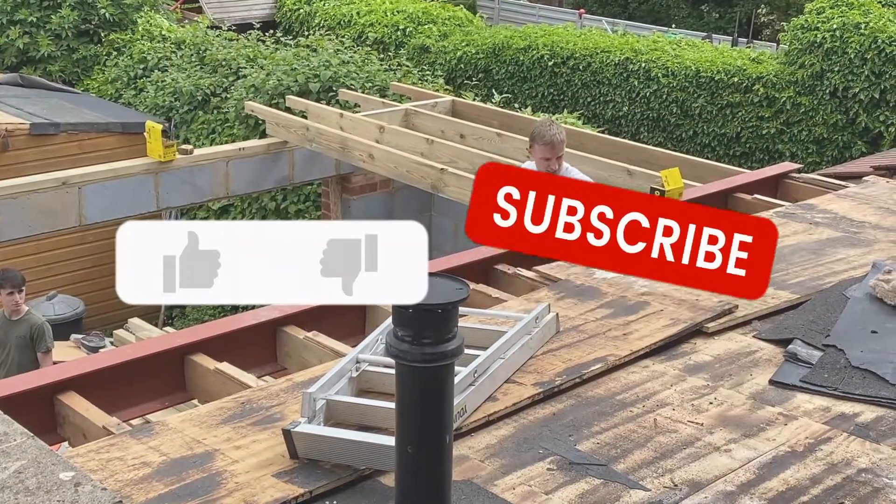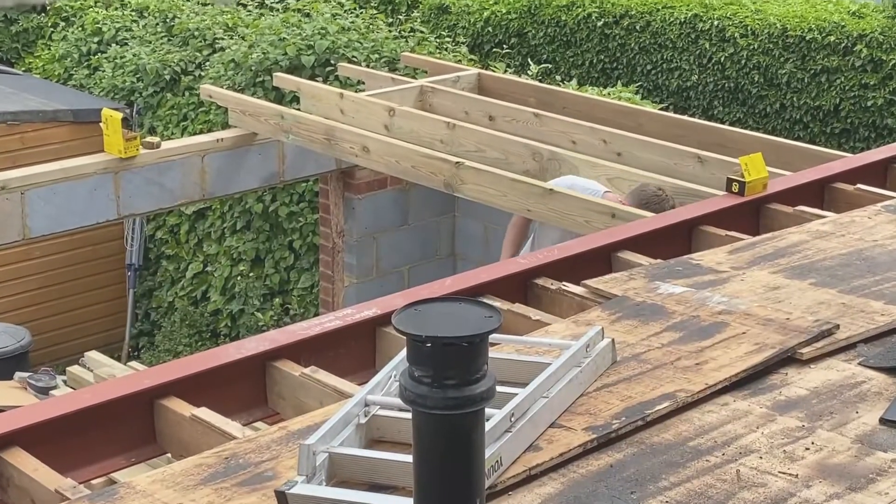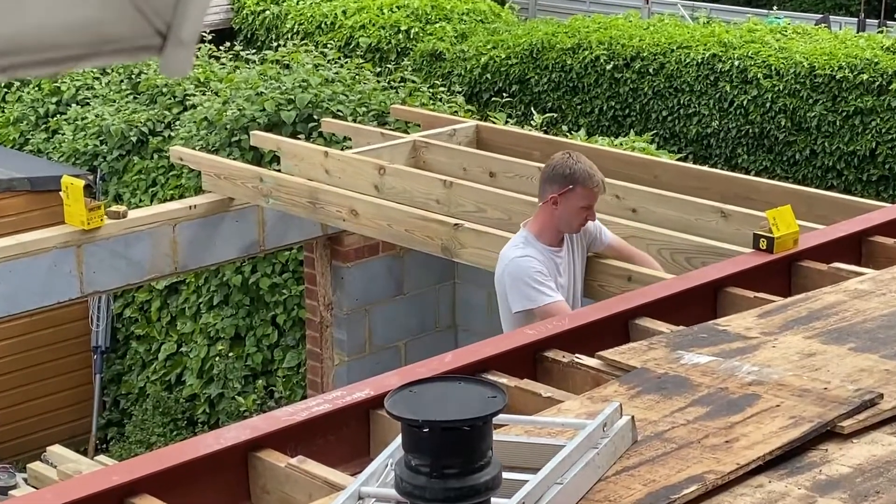Before we start, if you could give us a thumbs up and subscribe if you haven't done so already, that would be really appreciated — it really helps us with the YouTube algorithm. So let's get started.